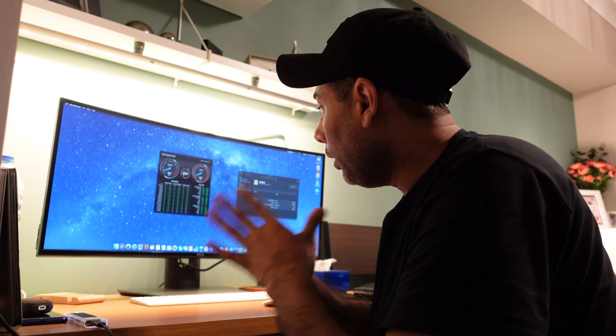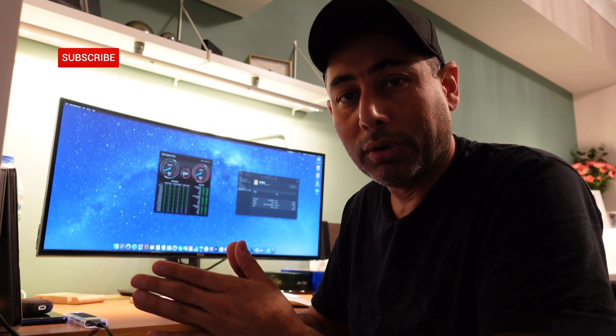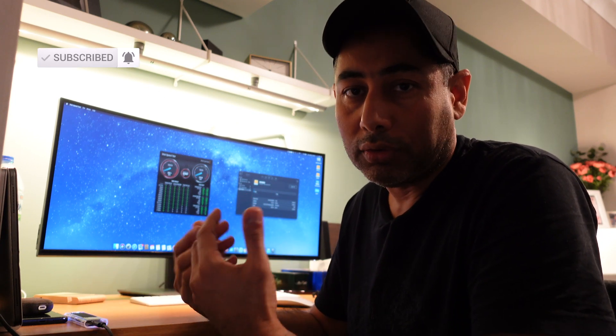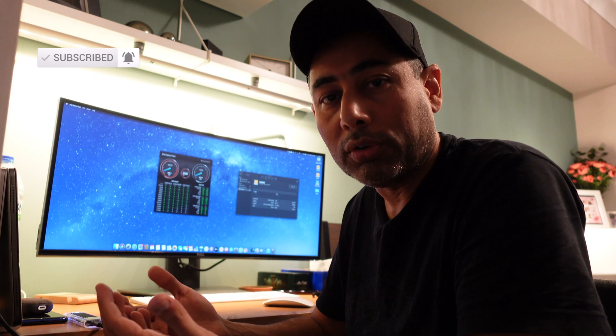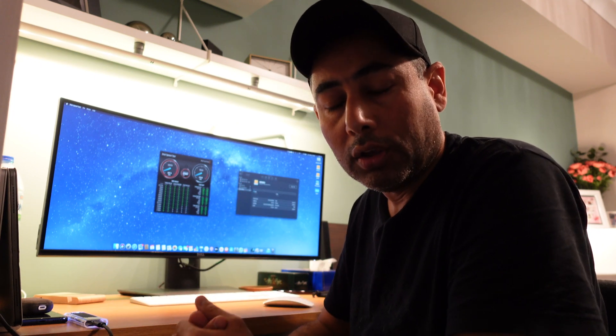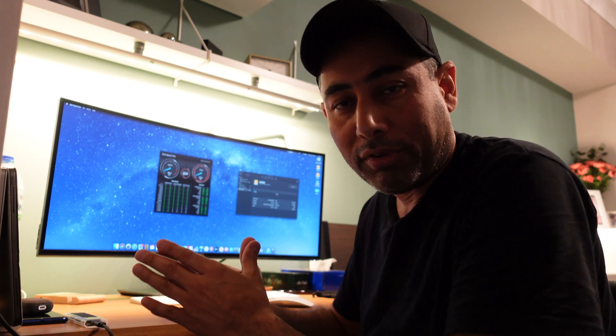I hope you enjoyed this video. If you did, give it a thumbs up and subscribe to the channel — it really helps me put other content out. I'll be posting more videos, so catch you in my next one. Bye for now, guys.